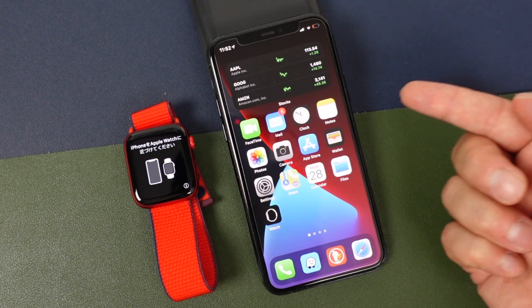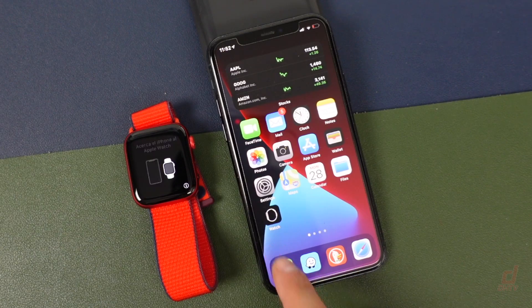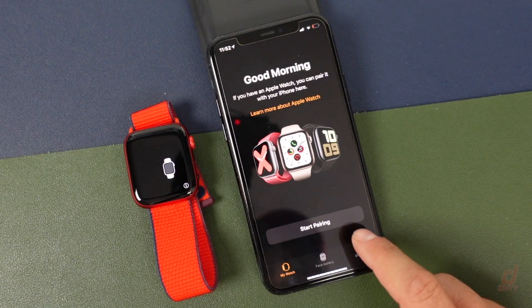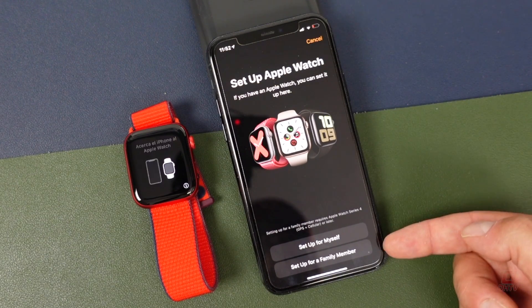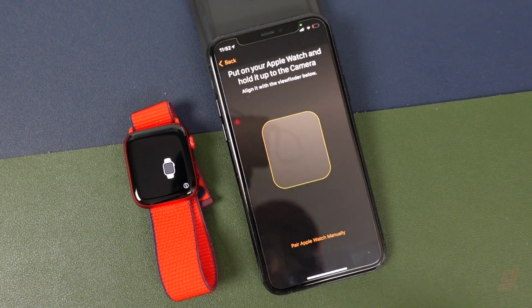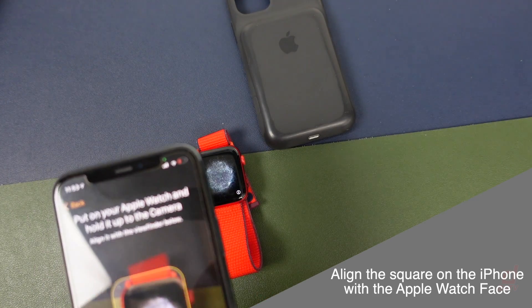Once it's powered on, you want to make sure you have your iPhone ready and you want to open up the Watch app. Tap on that and then tap on Start Pairing. You can choose to set it up for yourself unless you're setting it up for a family member. We're going to say Set Up for Myself, and now you're going to hold your phone over the watch like so.